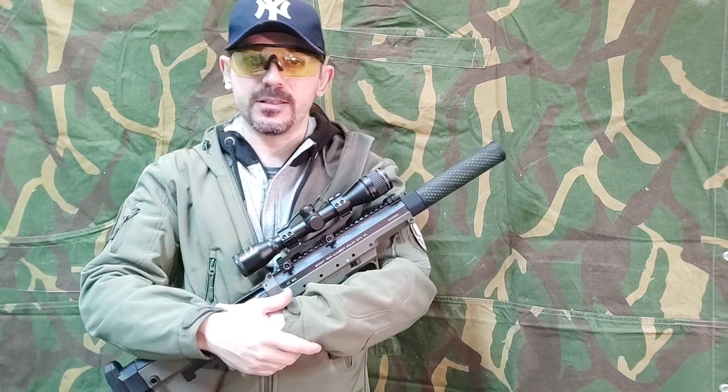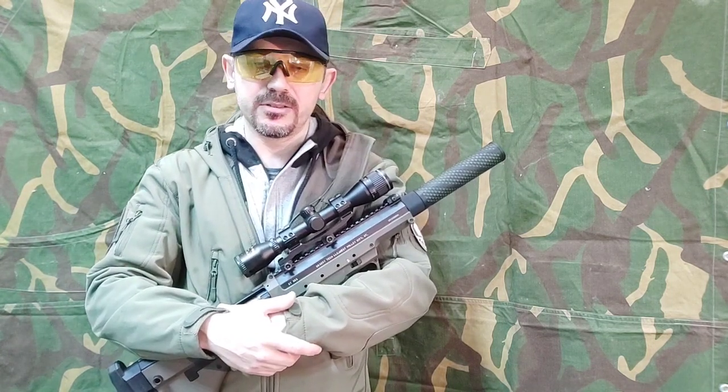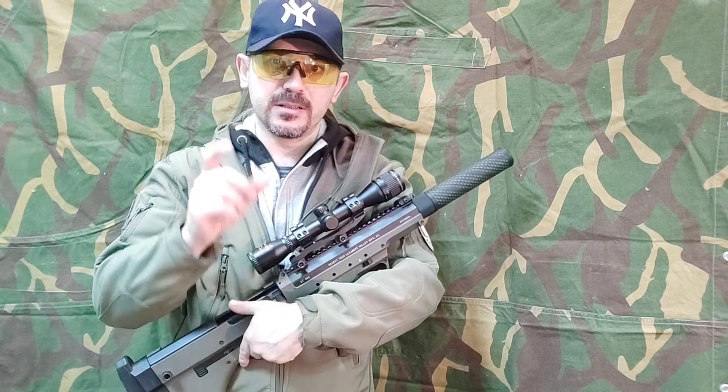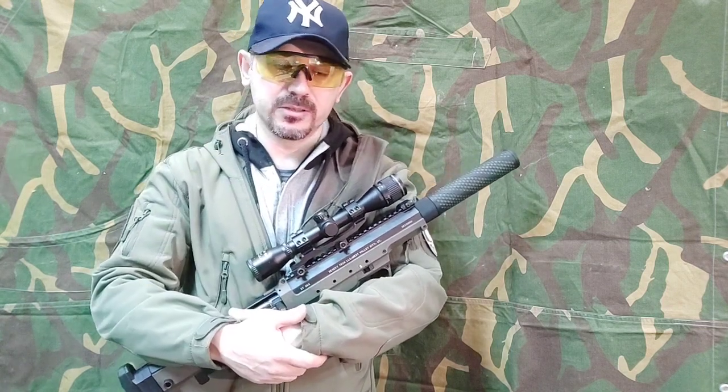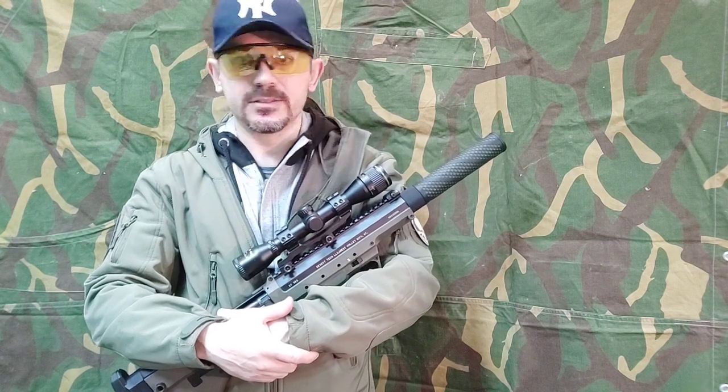FPS and 0.20 is okay to be used just in AEG rifles because AEG rifles have a limited volume of air in their cylinders, so they cannot create such joule creep like sniper rifles can.